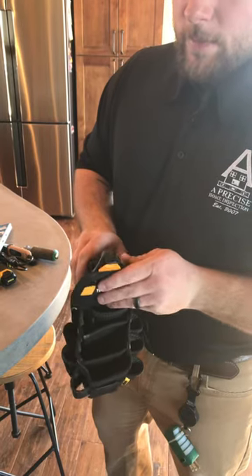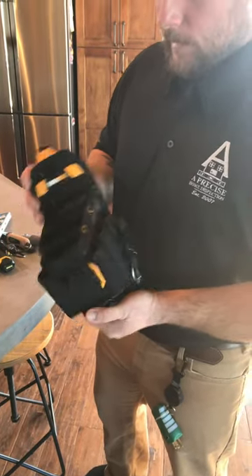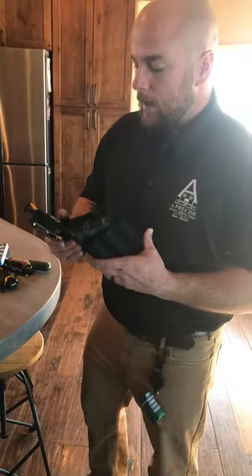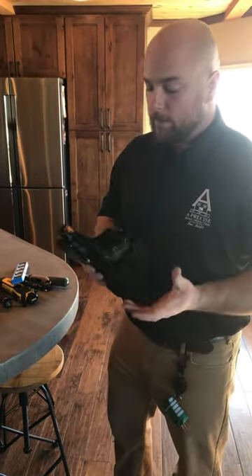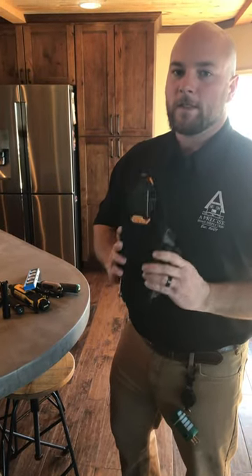So you get about a year out of them, but they're pretty inexpensive. Check it out online. Like I said, we're really happy with them and we use them every day. I'm Tom George with A-Precise Home Inspection. Thanks for watching.